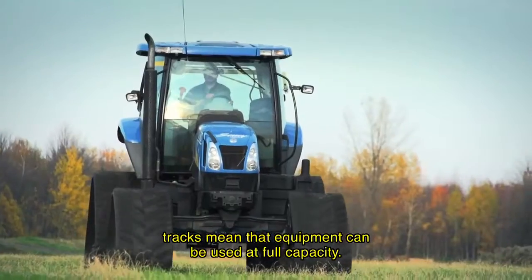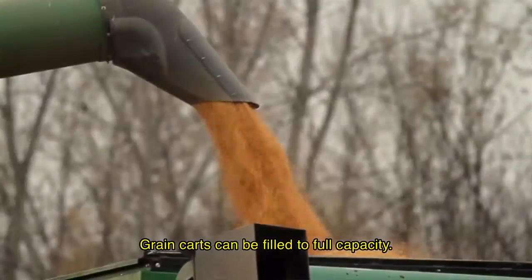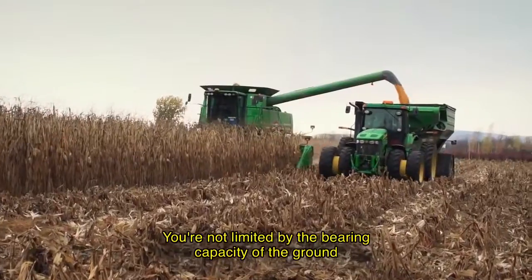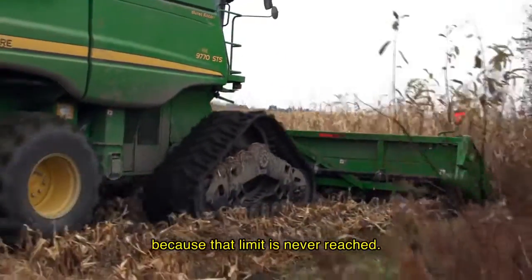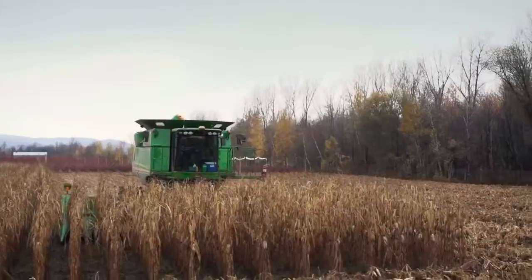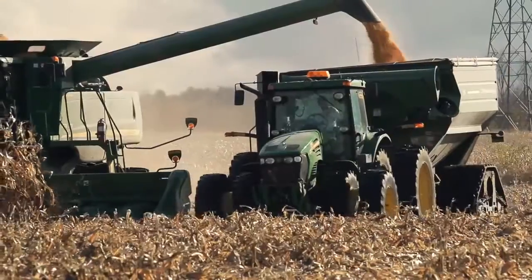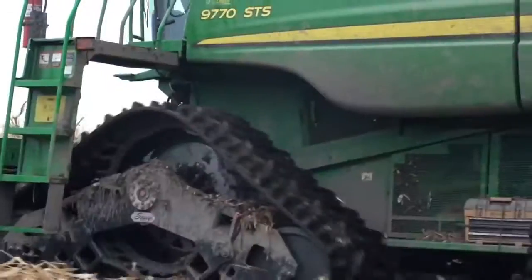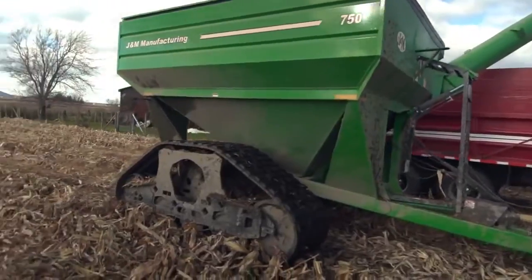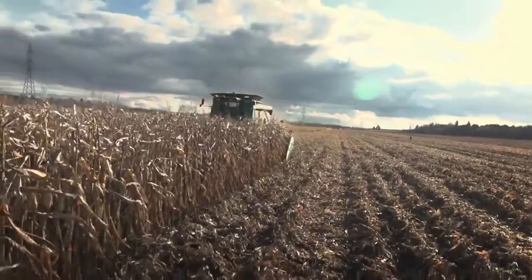In the business we're in now, and the size of the equipment that we're getting, in most cases tires are just not a solution anymore. Going to SUSE TRACK systems has been a good decision for us. It's had a great impact on our rutting in the fields, very much reduced compaction, and stuck issues have been virtually eliminated. I found that tracks were a totally game-changing move.